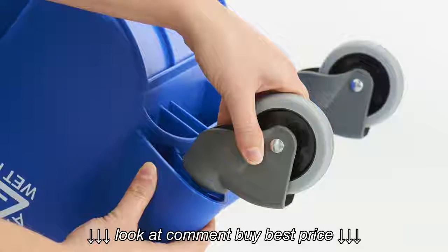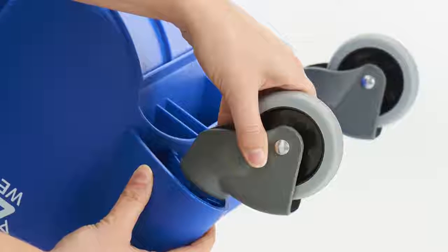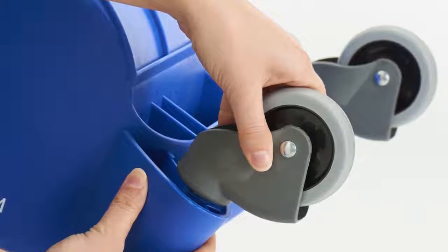First, secure the DuraLock dual cavity casters onto the bucket by flipping the dual cavity mop bucket upside down. Fit the casters in the holes and tap or push until they snap into place.